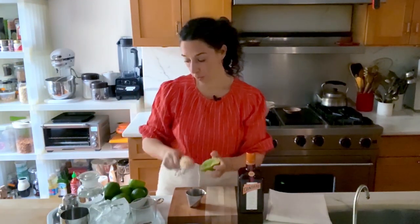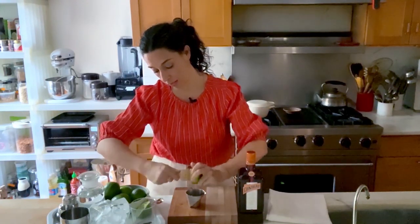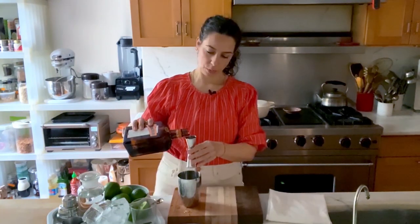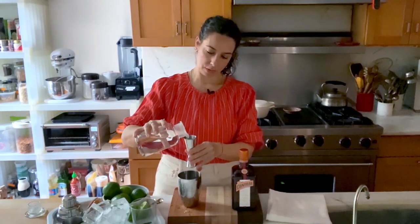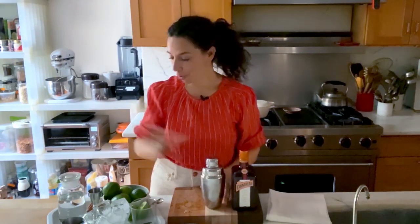So now I'm going to get my Cointreau Original Margarita going. I love this recipe because it is such a classic, and it is also so simple and so easy to memorize. You have to make a margarita with fresh lime juice. This recipe's been around since the 40s, unchanged, and I think it's perfect in these proportions. One ounce of fresh lime juice. One ounce of Cointreau. Some silver tequila — two ounces. That's everything you need.